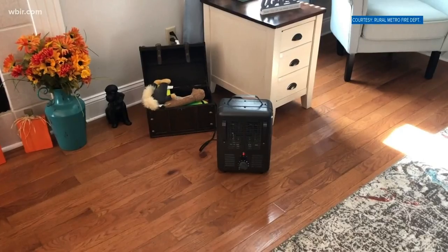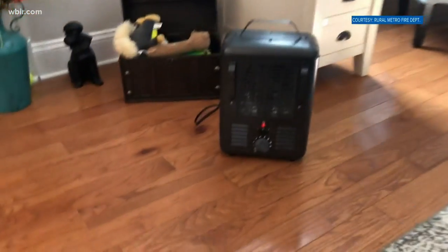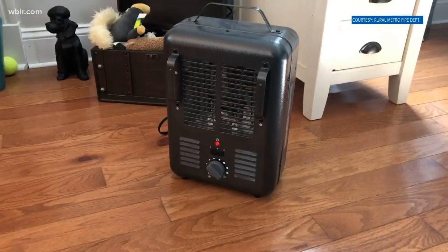We crank up the heat in our homes as it gets cooler. Local firefighters are emphasizing the risks of space heaters — one mistake could lead to a consequence as big as a house fire.